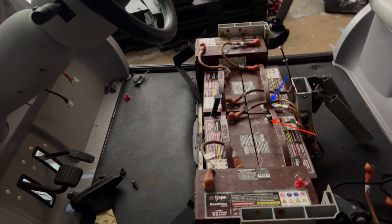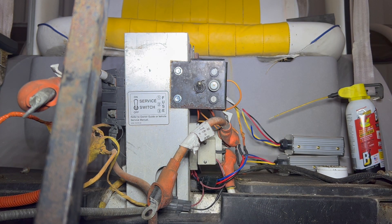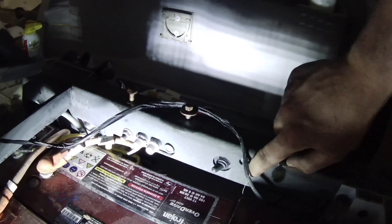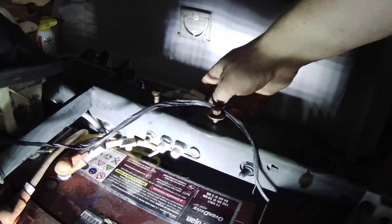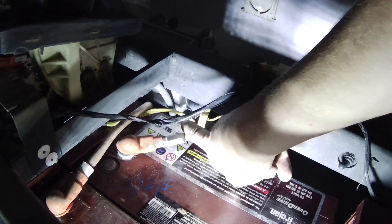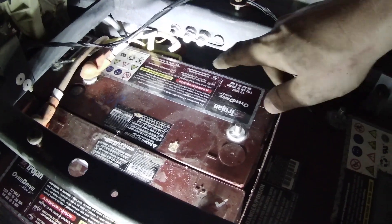The next thing we want to check is the fuse panel. On Gen 1 and Gen 2 carts, these are in different areas. On a Gen 1 cart, it's going to be right here on the center pillar where the seatbelts plug in. However, on a Gen 2 cart, you're going to see them directly under the driver's seat. They'll be right here.